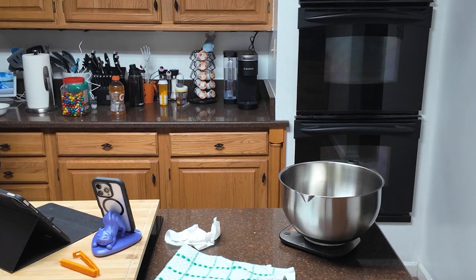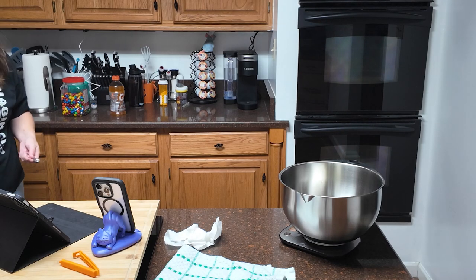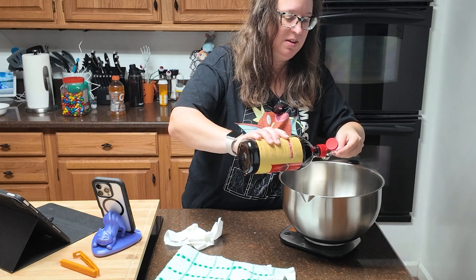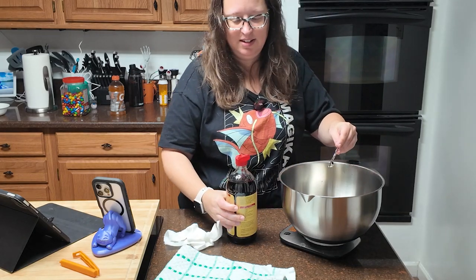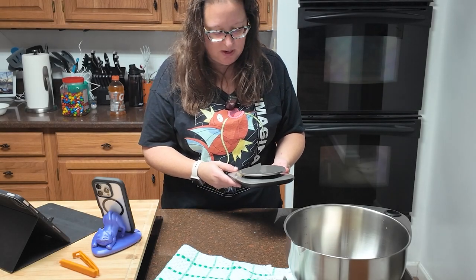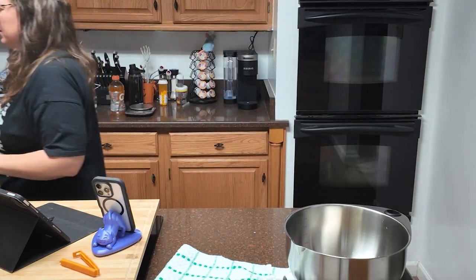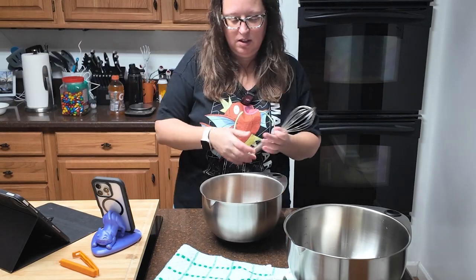Two teaspoons of vanilla extract — I guess we're not weighing that, we're just measuring it. This is a half teaspoon so I'm going to have to do this four times. Obviously real vanilla is better but with the cost of real vanilla these days I need to just start making my own. If you're adding chocolate chips or anything, you're going to add that later.